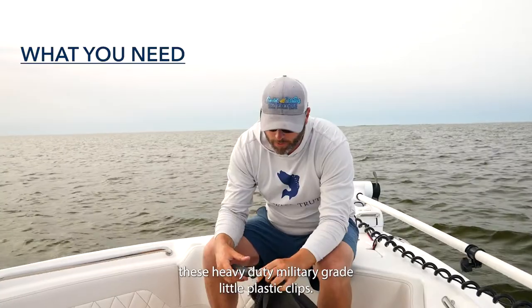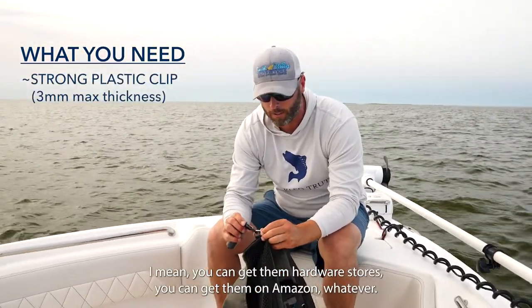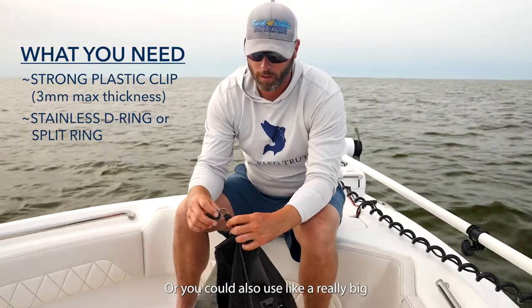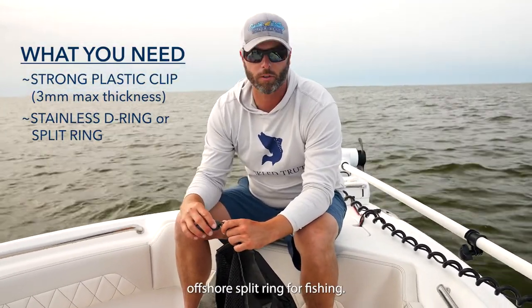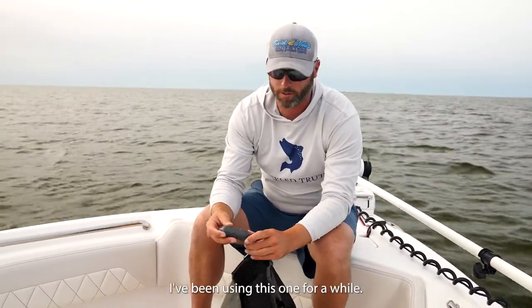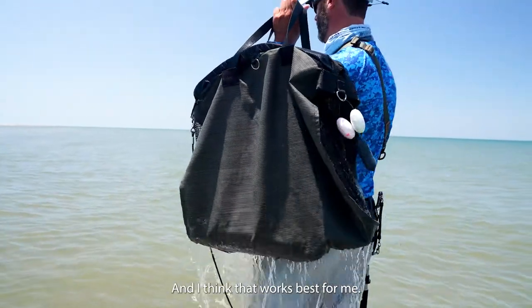I use heavy-duty military-grade plastic clips — you can get them at hardware stores or on Amazon. Then I use a stainless steel D-ring, or you could use a large offshore split ring for fishing. Either one works. This one has some wear and tear from use, but that's how I like to hook it up and I think it works best for me.